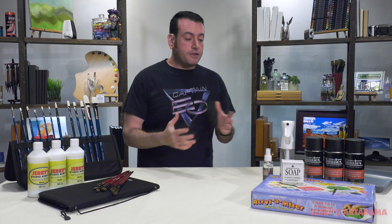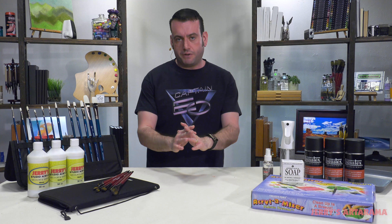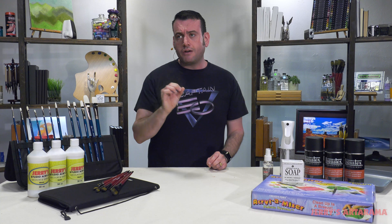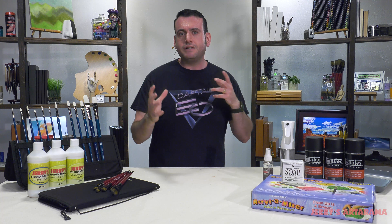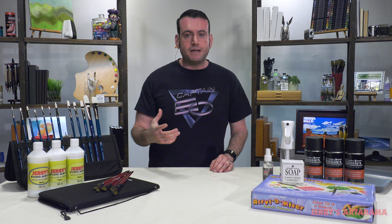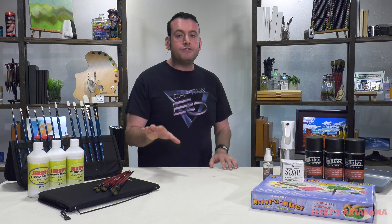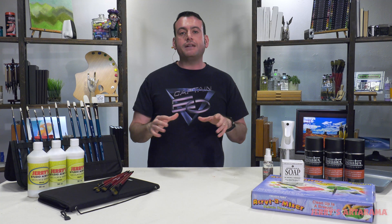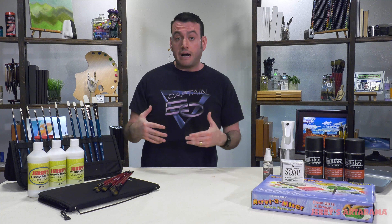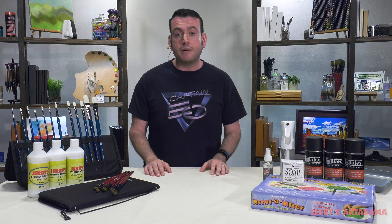Acrylic artists, just like any other painter, need a certain kind of palette. Some people just use paper plates — use what works best for you and what's within your budget. But it's important that an artist invests in a palette ideal for their working system. If you're the kind of artist that does a little painting and wants to come back to it later, with acrylic paints you are on the clock. Acrylic paints dry quickly — they are one of the fastest drying paints, and when they dry, they are dry. There's no re-wetting unless it's a specialty acrylic.